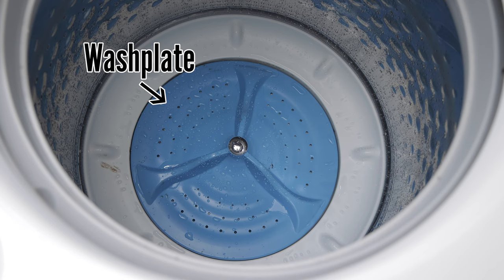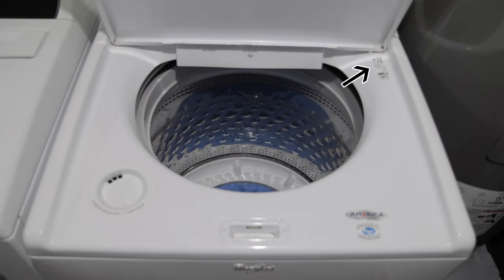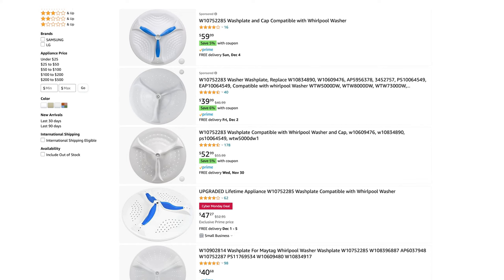In this case, the issue was the wash plate. To find the right wash plate replacement part, I simply opened up my washer door, and in the right upper corner found the model number of my machine. I then searched that model number with the words Whirlpool and wash plate on Amazon.